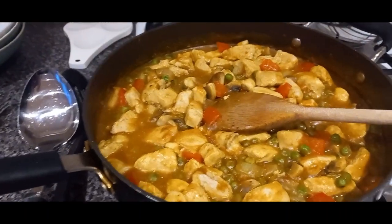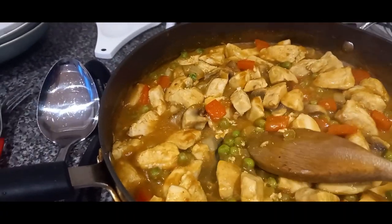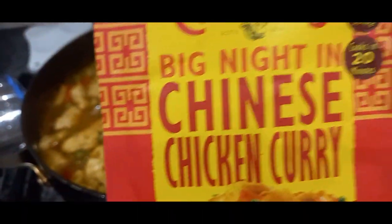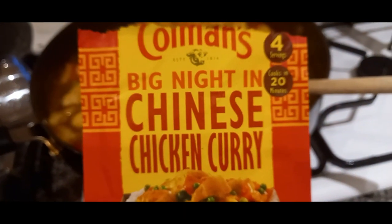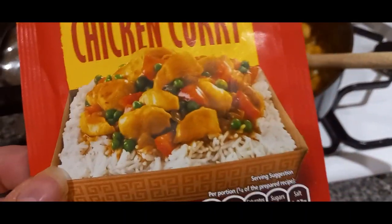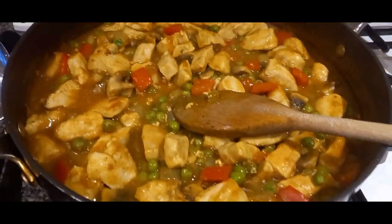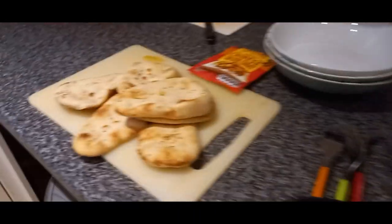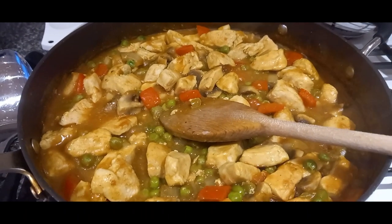Tonight's curry night — we've got Chinese chicken curry. This is very similar to the Mayflower one. We've got peppers, onions, peas and mushrooms with chicken. I didn't have any Mayflower powder, but a couple of weeks ago I bought this Coleman's Big Night In Chinese Chicken Curry kit. It's very similar to the Mayflower — smells like it and the taste is very similar. I've just got a pot of rice to have with it and some mini naan breads on the side. So it's our Friday night curry night. Thank you for joining us for this week of meals, and we look forward to seeing you back here on the Seesaw soon.